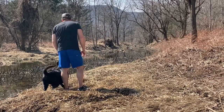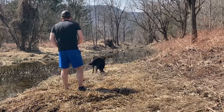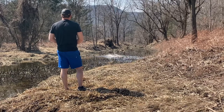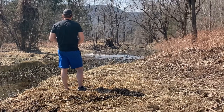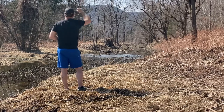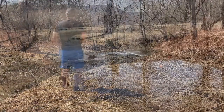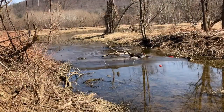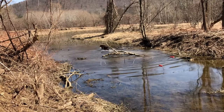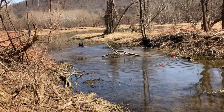I have to admit this hurts to watch — it's really bad. We're looking for straight lines and Cole is running zigzags. Along with that, he stops and I have to give him another back command. At least he jumps over this dead fall instead of running around the obstacle. He did stay in the water, but this is definitely an action item to work on this summer.